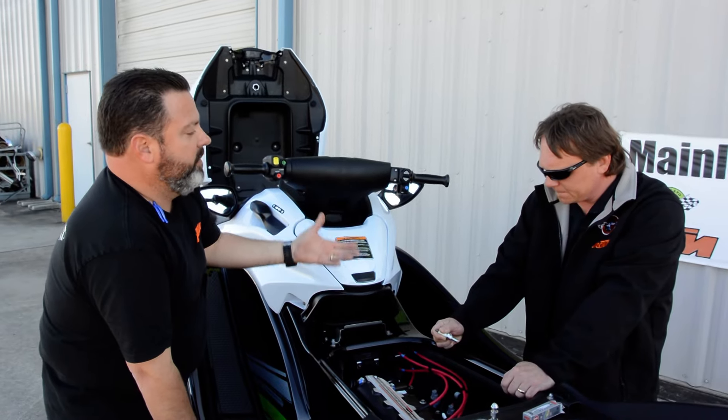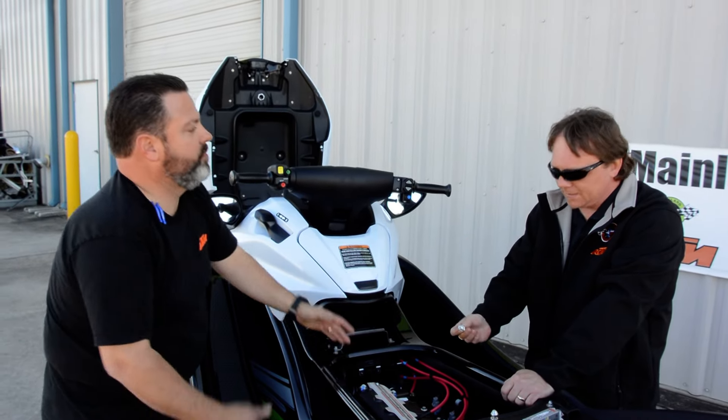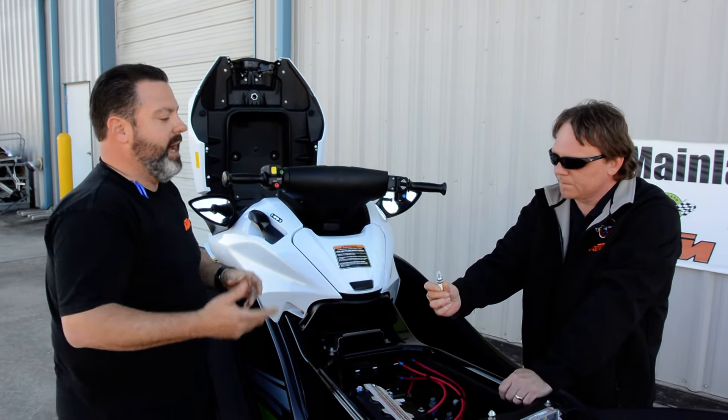And so if it doesn't start, what do you do? You're probably going to want to pull your plugs again and see what they say — dry them, put them back in, try to start it. And if it doesn't start, pull them out and dry them again.